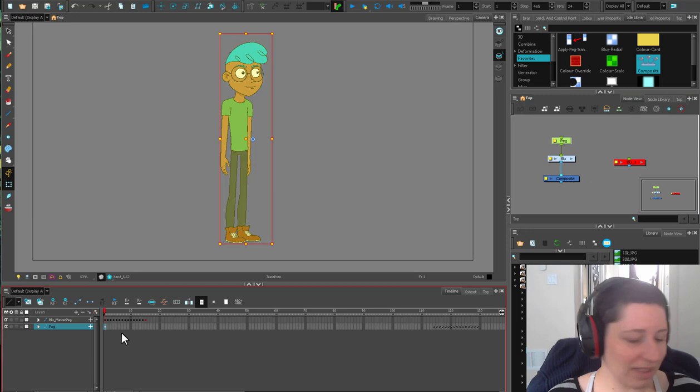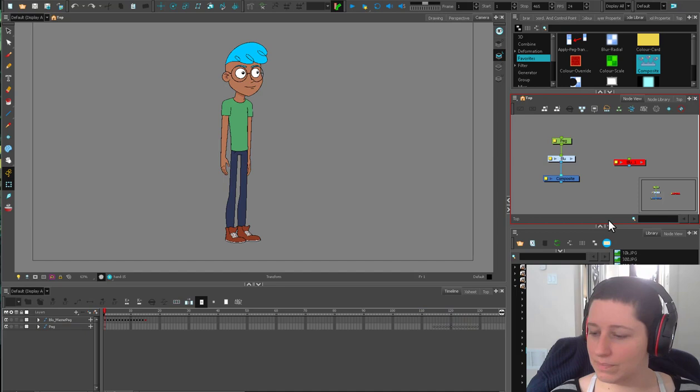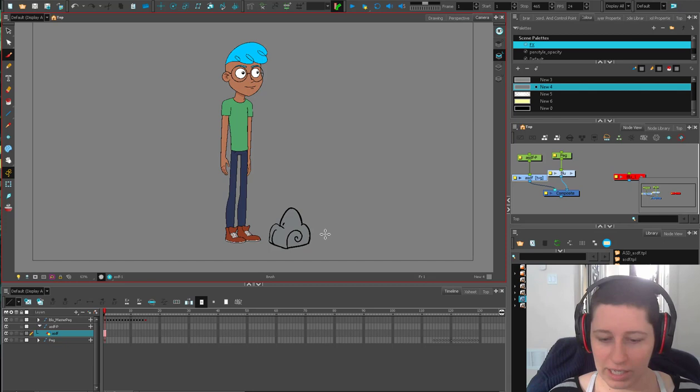I think critiques would be a super fun thing to do — some regular critiques of baby animator stuff. Today, what we're going to do is play with Blue here. I'm using the three-quarter view; I've just shoved the rest of the views over here, and I'm just going to talk a little bit about doing a jump. So let's give him a little thing to jump over. I have different color palettes in here from my burning stuff episode. Let's just use black — we're going to give him a little rock to jump over.